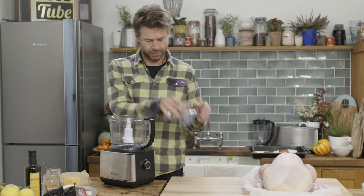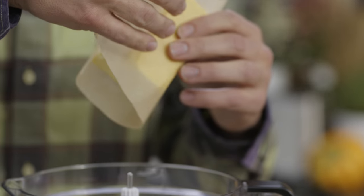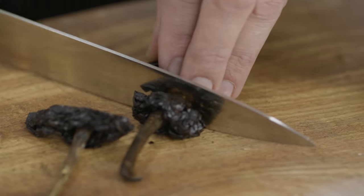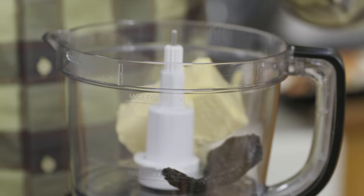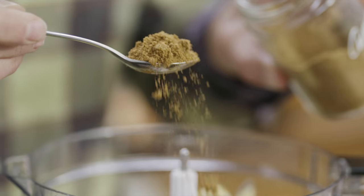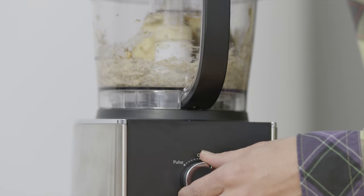I want a moist and juicy bird with a beautiful crispy skin. I like it spicy, so I'm gonna start by making a chipotle and garlic butter rub: butter, chipotle, garlic, cumin, cinnamon, oregano — blitzed in a processor.